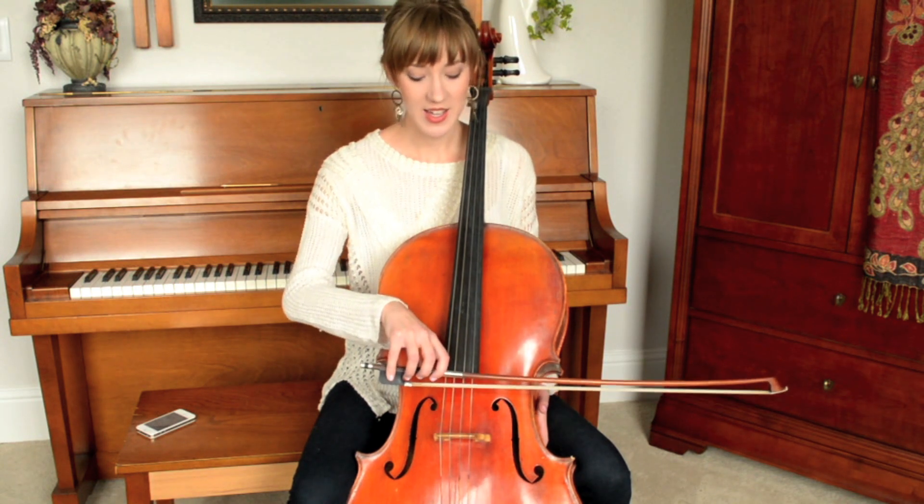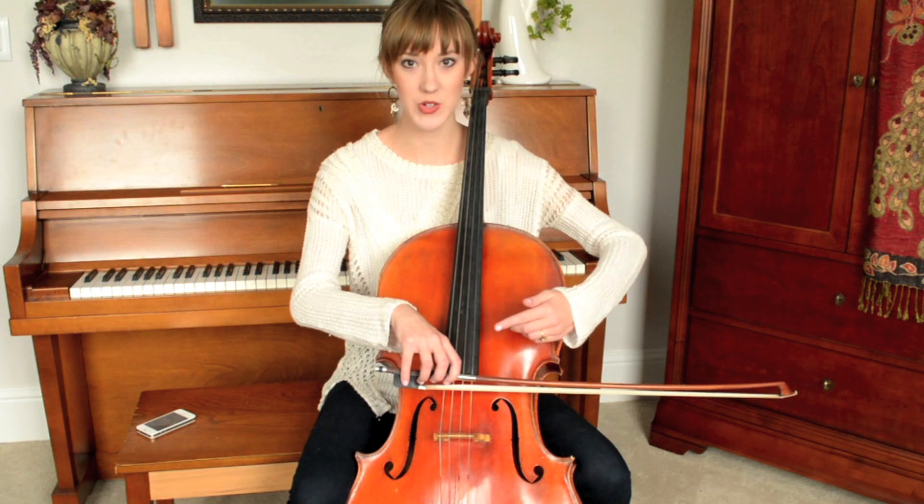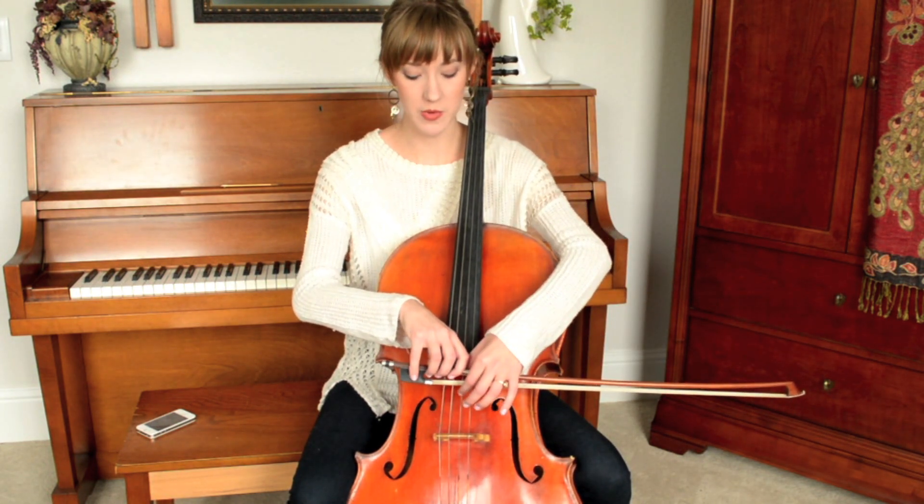The best place for a beginner to start is somewhere around here — not too close to the bridge. Make sure the wood of the bow is angled slightly towards your face — not too much, but just enough. And keep it in the same place, the same contact point.